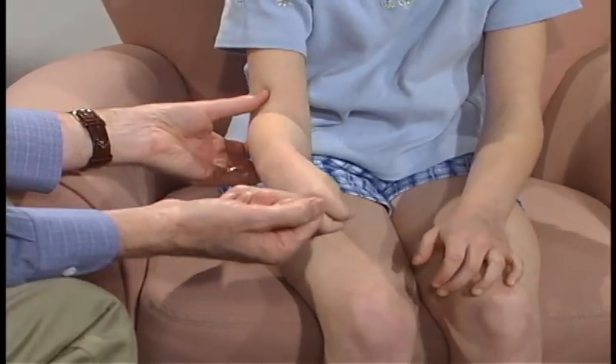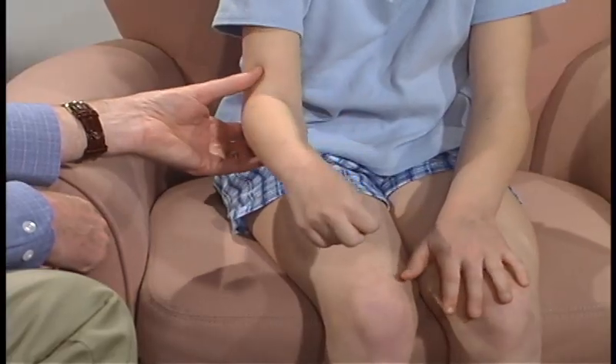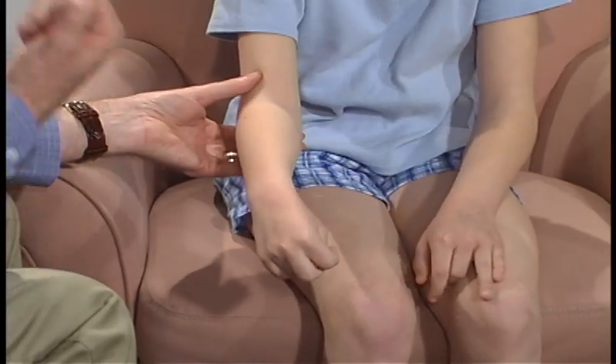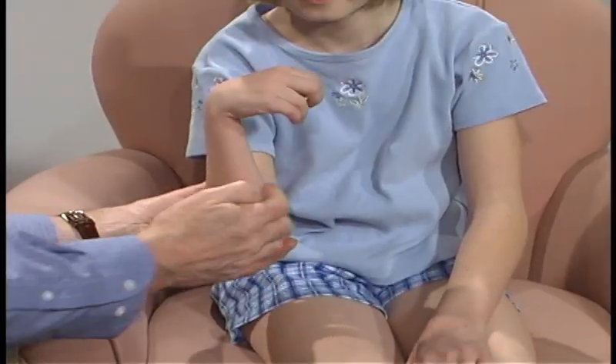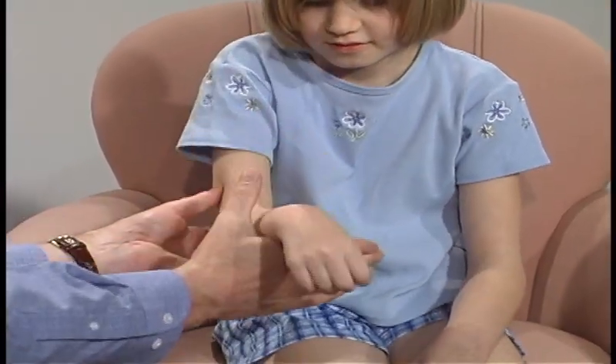Can you rotate this hand? Can you go the other direction? Okay, now pull it up and keep it up, and don't let me pull. And push it down.